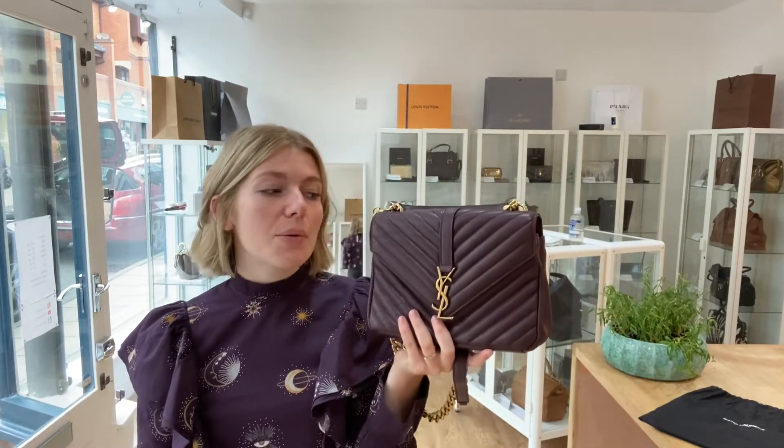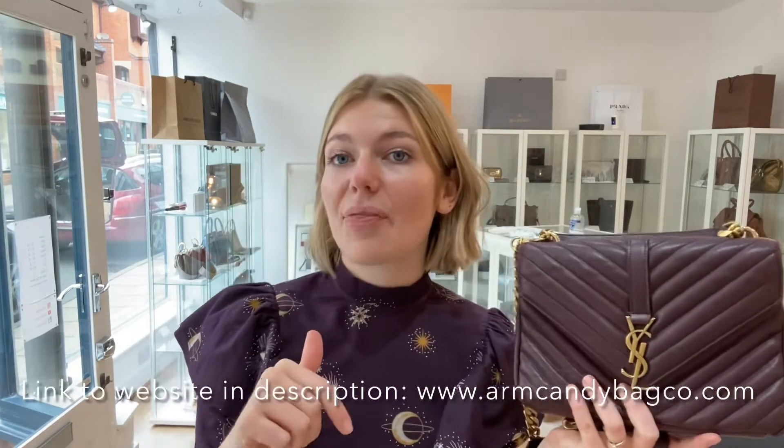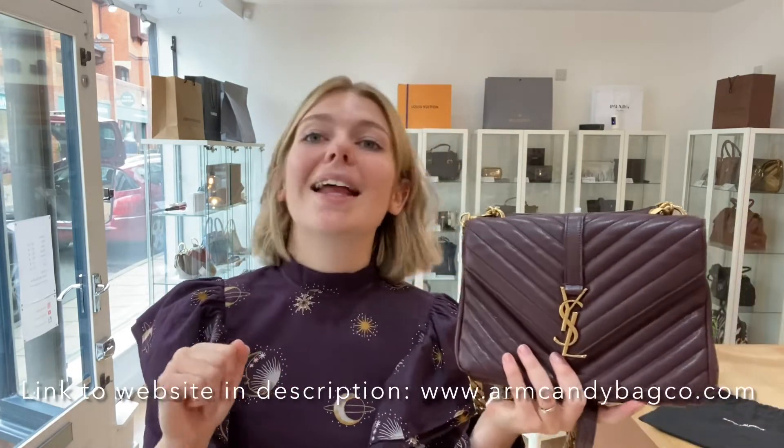So if you love this YSL College bag, have a look on our website — the link is in the description below. Sign up to the newsletter, and please like this video and subscribe to our YouTube channel. Hitting the bell is the best way to keep up with new bags coming in so you're the first to see them. Hope you all have a lovely week and we'll see you soon for more Arm Candy!